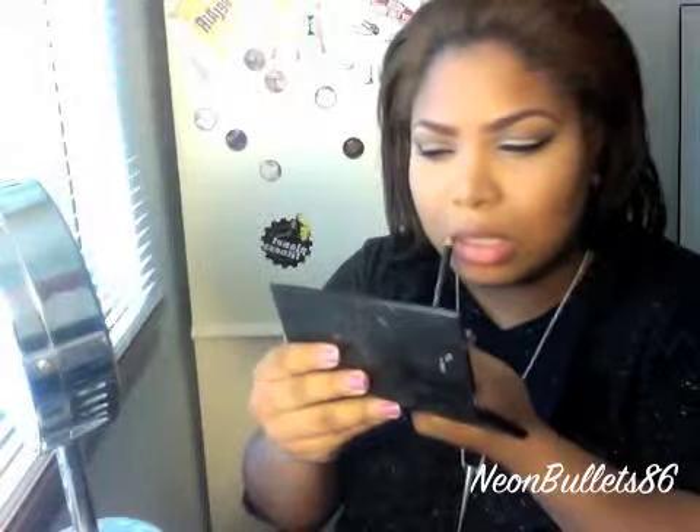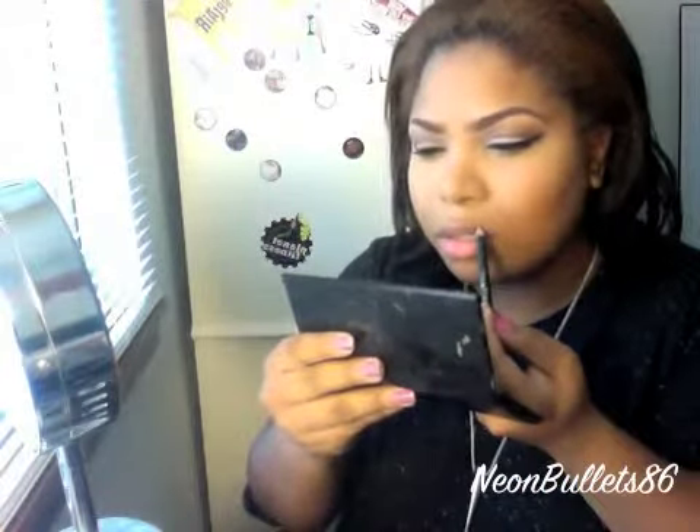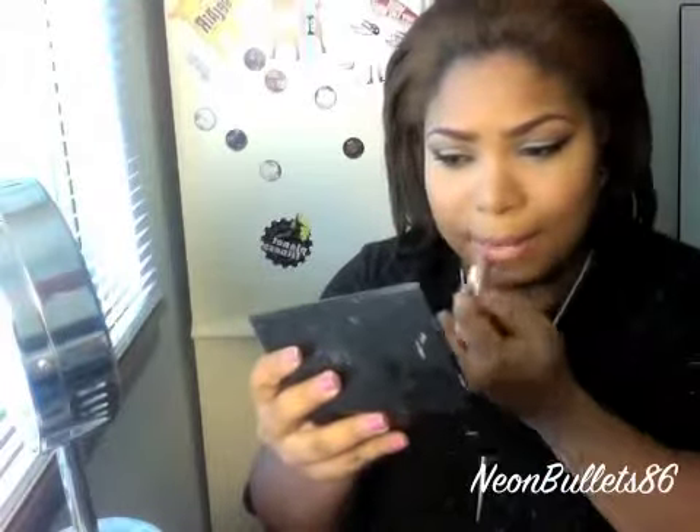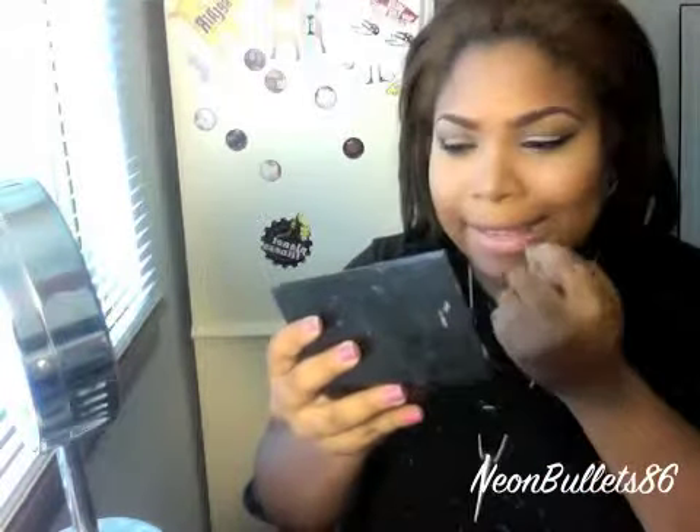I'm going to go kind of nude. I'm going to line my lips with just this Boutique lip liner that I got at Savvy's a long time ago, and it's called Natural. For the lip color I'm going to use Milani's Nude Cream, which works pretty well for me. I just find it a little drying.